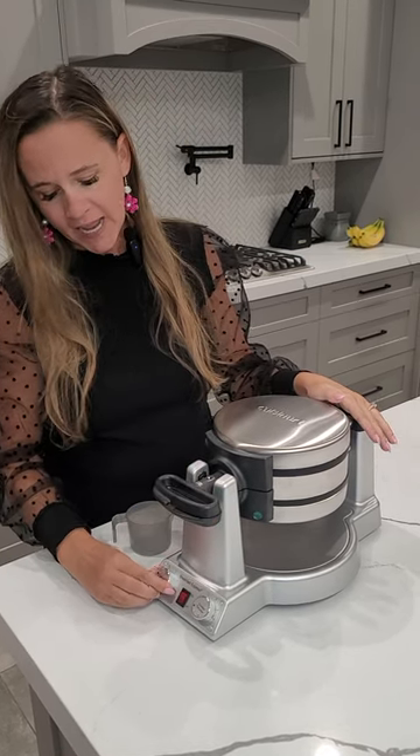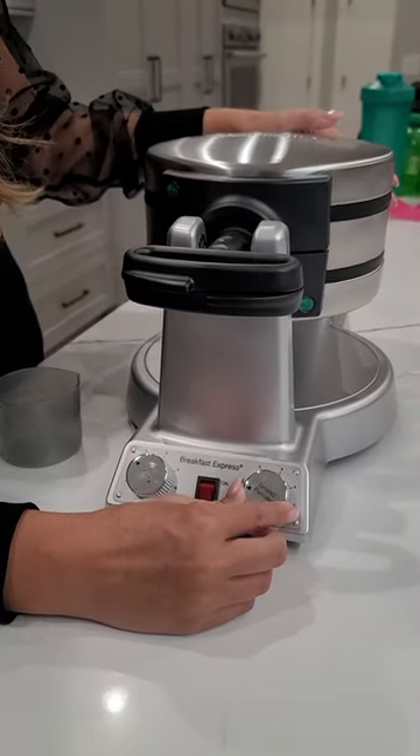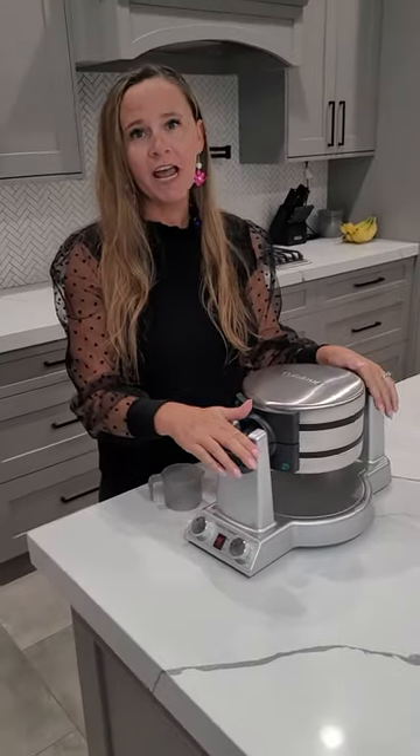I love that it indicates when your waffle's done. You can set it to the doneness that you want for the waffle, and also the omelet and pancake. Pretty sturdy unit. I love it.